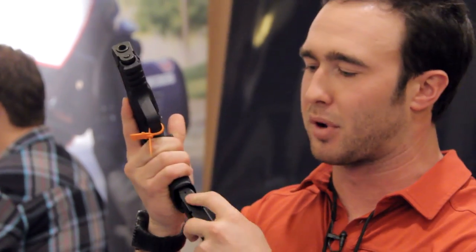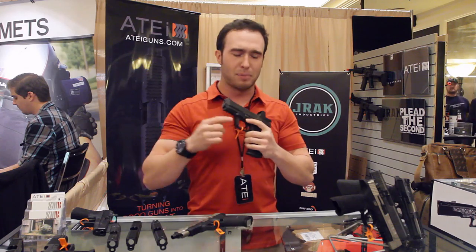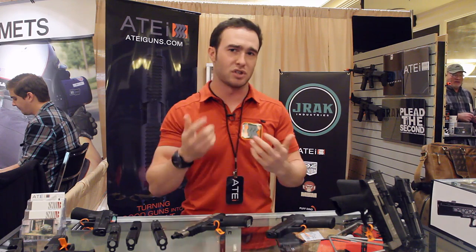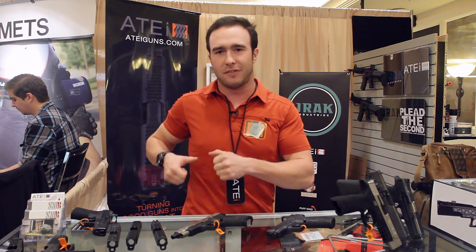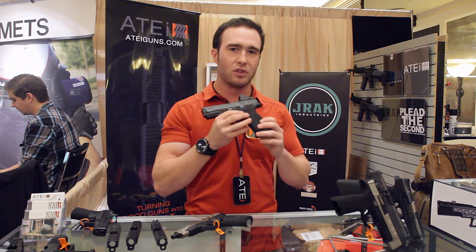It still keeps all the same features of the original Catalyst. I'm a little weird — I like to release the magazine with my middle finger coming up underneath the trigger guard, and it helps me in that regard. Some people said they have a problem with it ejecting magazines in their Safariland holster, or their Crossbreed, or whatever — those really tight fit concealment style or duty style holsters may have some problems with ejection.